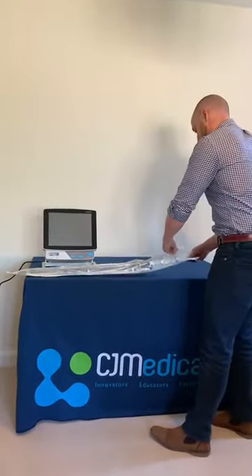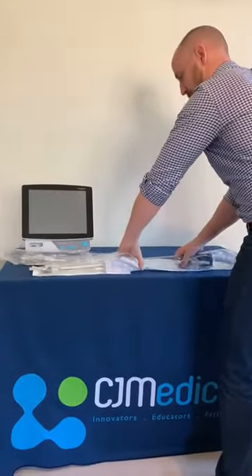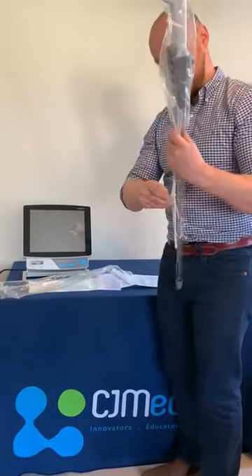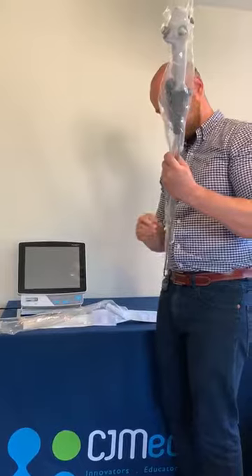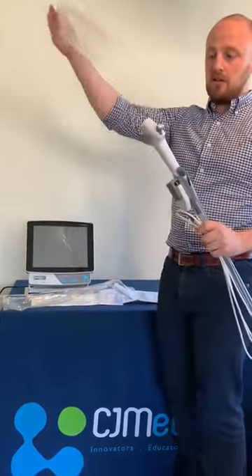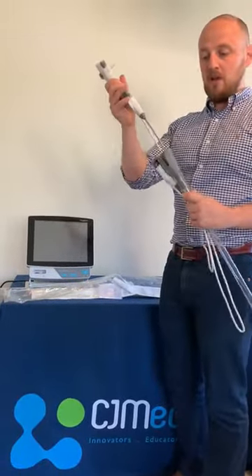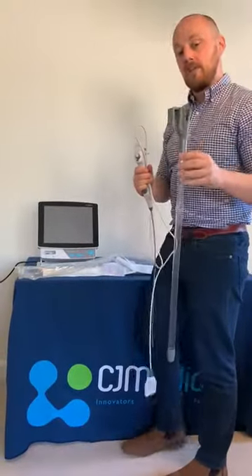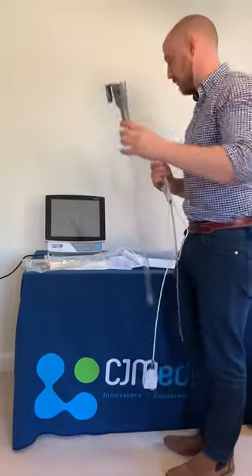To open the device you would unpeel it from the pack, take the scope out, take the clips off that keep the cable tied up. Take the bag off the end, take the scope out of its sheath. That needs to be then left somewhere where you can access the scope again, so ideally clipped next to a patient's bed or somewhere accessible.